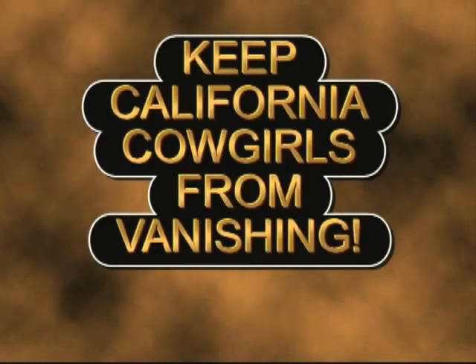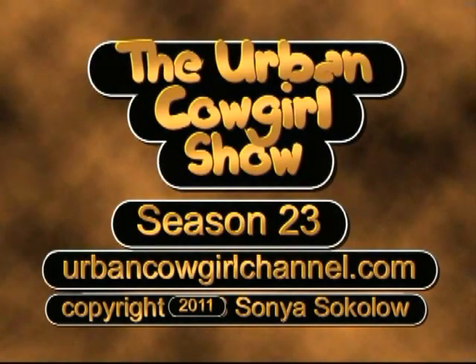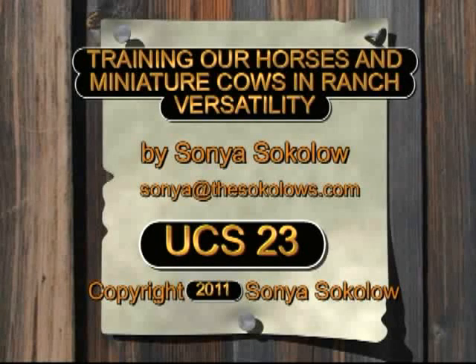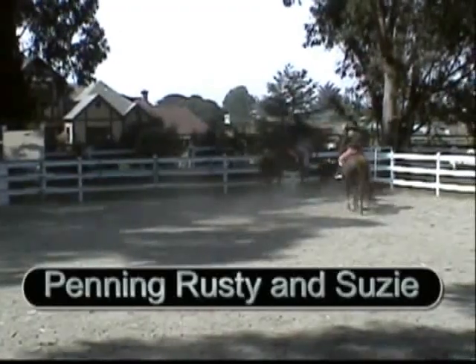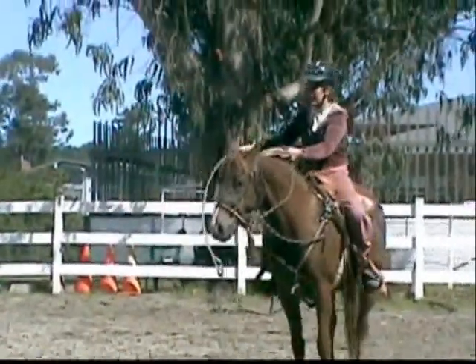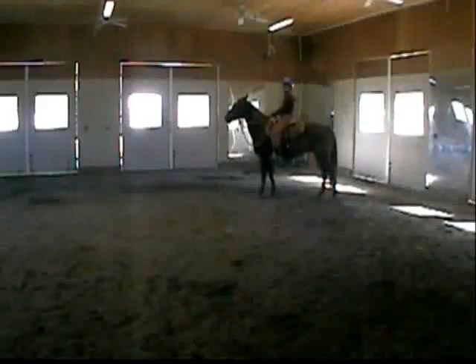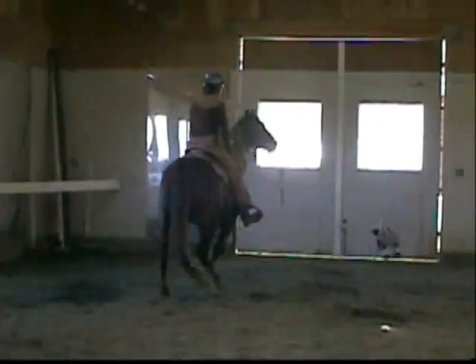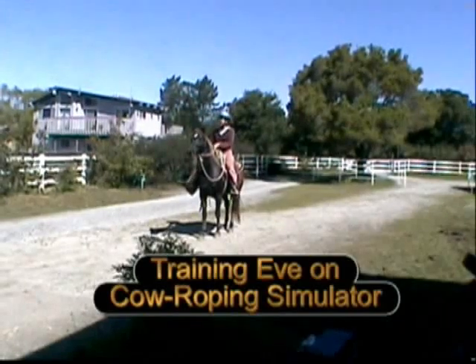Welcome to the Urban Cowgirls show, where we work to keep California cowgirls from vanishing. We train our horses and miniature cows in ranch versatility. Here are Penny, Rusty, and Susie — our bull and heifer — and Rusty with Morgan horse Sammy. We're training Eve to work over her haunches with a motor cow simulator, and also training Eve on a cow roping simulator.